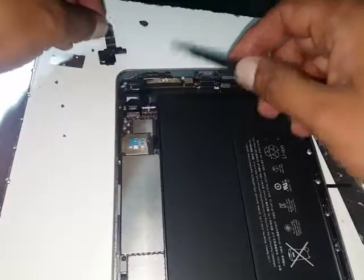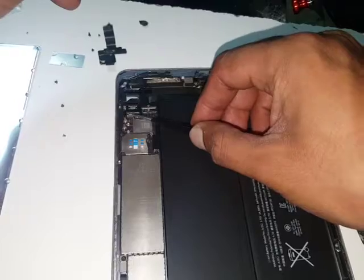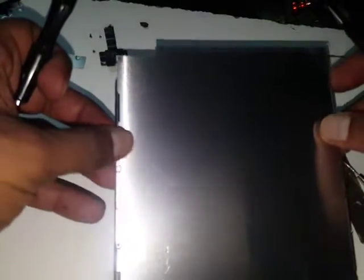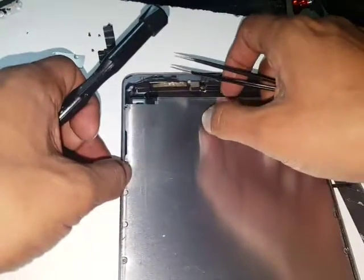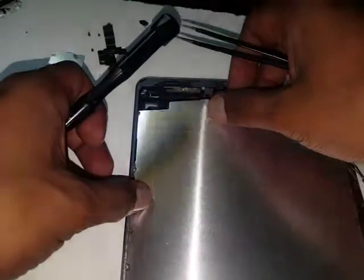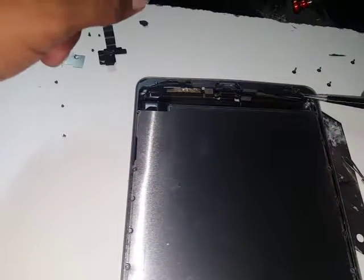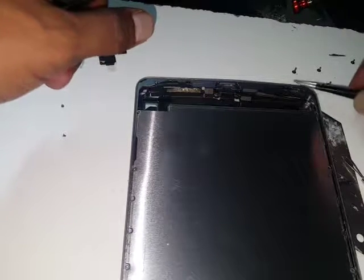When you have the new digitizer, connect it here. Connect the LCD second and the battery last. First the plate goes in, then the LCD goes on top, and then the digitizer goes on top of that. Remember one side has three screws. I don't have the new part so I can't demonstrate fully.